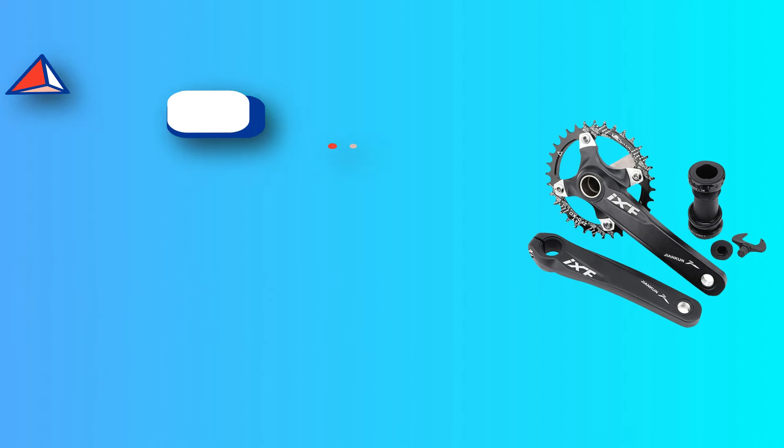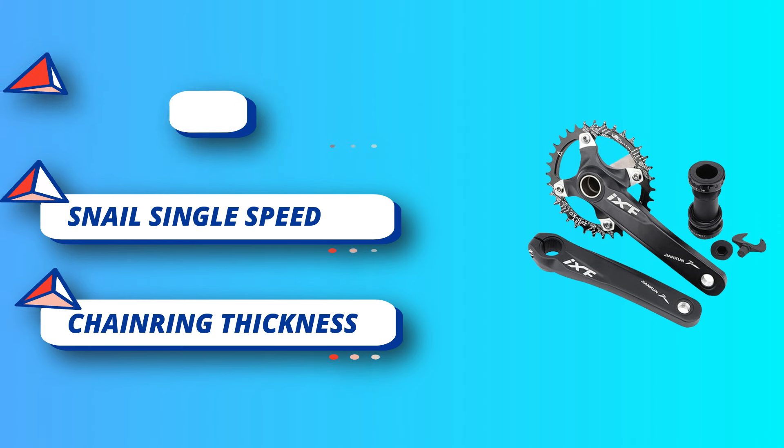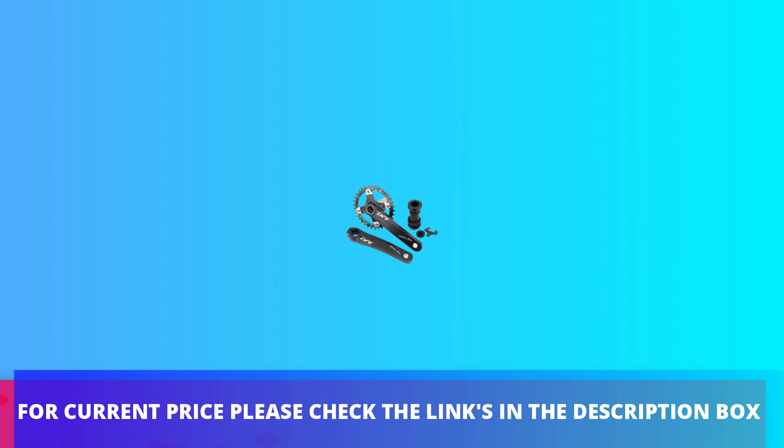If you have any problem before or after purchase, feel free to contact us. For current price, please check the links in the description box.